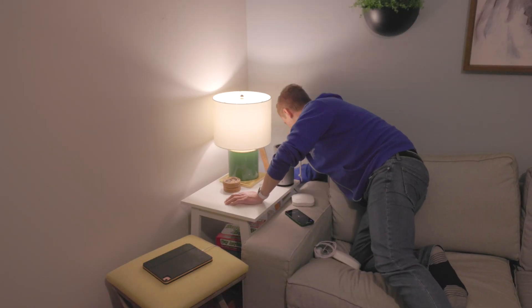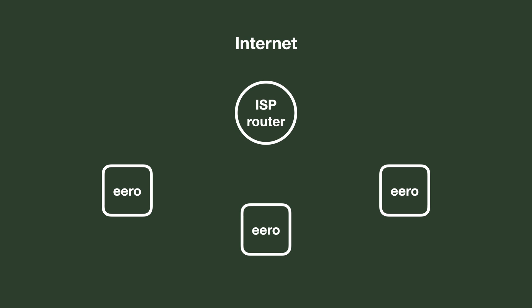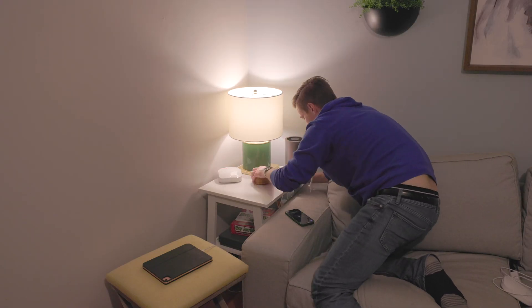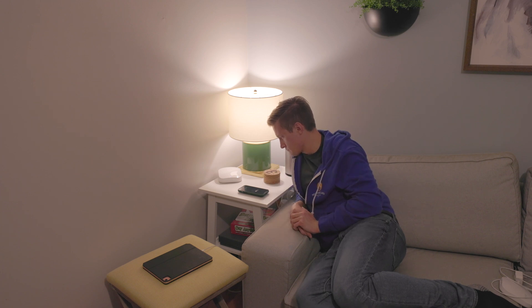Your internet service provider might have given you a router with your internet setup, and depending on the situation you might be required to use it. For example, with 5G home internet, their router connects the 5G network to your home network. In that case, you can set up Eero base stations in what's called bridge mode, meaning they're not managing the traffic on your network — they're just supplying the Wi-Fi connection. It's often good to turn off the Wi-Fi inside the ISP box and use your Eero base stations for Wi-Fi. That will be a massive signal and connection quality improvement across your home, though you won't get all the benefits of Eero. I did set it up that way and it works great with the Eero Pro 6.